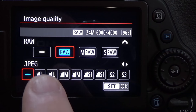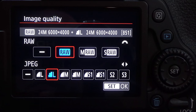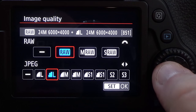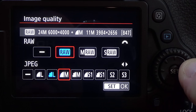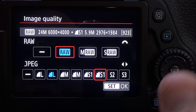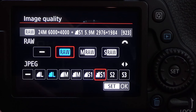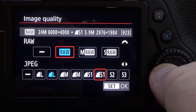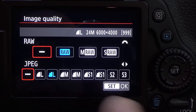Down here at the bottom we have JPEGs, and we can also use our button or the directional pad to change those. With the Canon 80D, you have the option to change many different things. For example, if you want to take RAW files but also want a small JPEG to upload quickly, you can have both. You can have any combination of RAW and any combination of JPEG that is listed. The hyphens on the side turn the JPEG option off, and likewise that turns the RAW option off too.